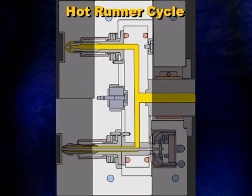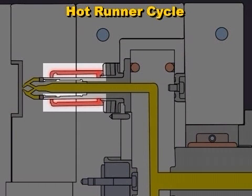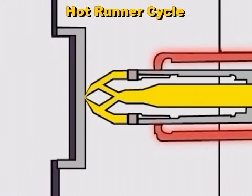The manifold distributes the resin to each nozzle. A well-designed manifold should provide balanced flow to each nozzle drop. From the manifold, the resin enters the nozzle housing, which is heated by electrical heaters used to control the plastic melt temperature. From the nozzle housing, the melt enters the nozzle tip, which directs the melt through the gate into the cavity. The part is then cooled and ejected from the mold, and the cycle repeats.